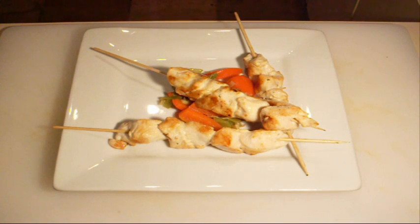There you go — chilli chicken skewers with a warm capsicum, spring onion and mushroom salsa. It is absolutely beautiful. Make sure you give this one a go because above all it's really, really healthy. You guys take care and I'll see you next time.